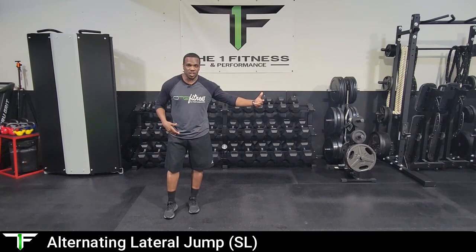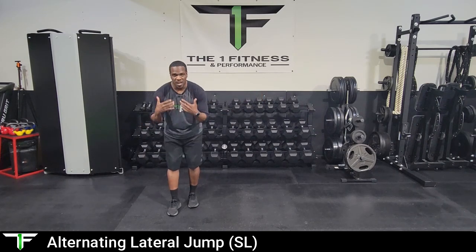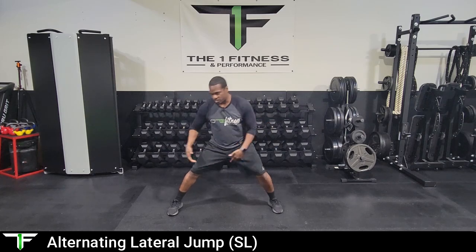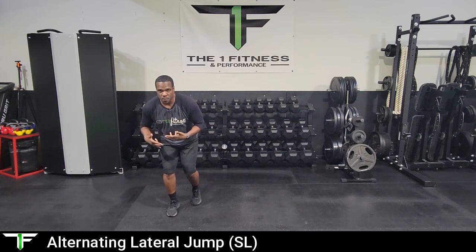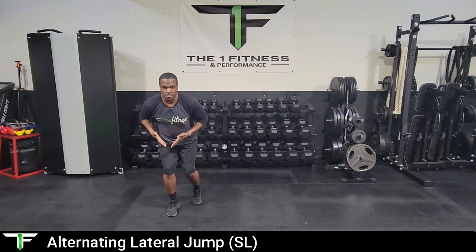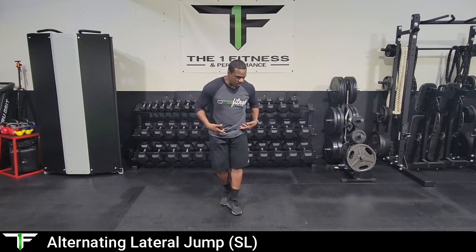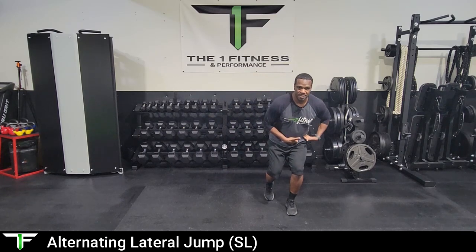There are multiple levels to this exercise. This is an intermediate exercise, but it has levels within it. One of those levels is the distance that the athlete can jump — you want to get into a comfortable distance. We don't want to overextend, because when we start overextending we're getting into injury territory. Based on how much power they can put in, as I'm jumping to the other side, I want that foot to land underneath me — that is the key to this drill.